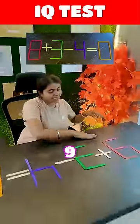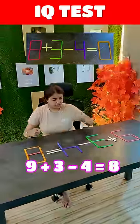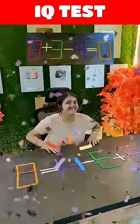Oh! 9 plus 3 minus 4 is equal to 8? Yes! Tanaya, Tanaya — you must make it equal. Well done!